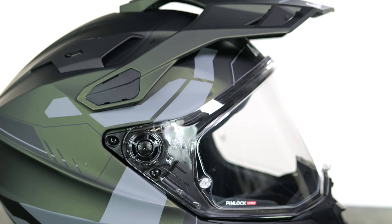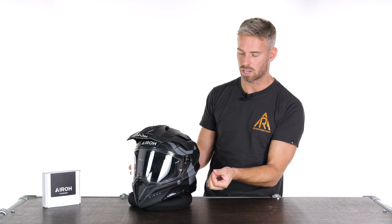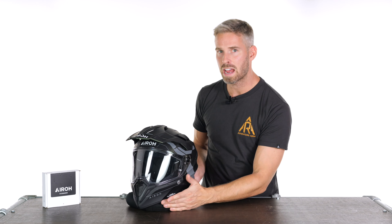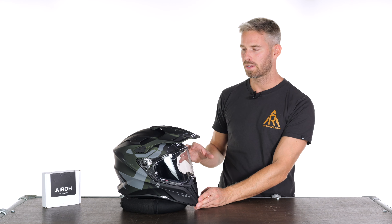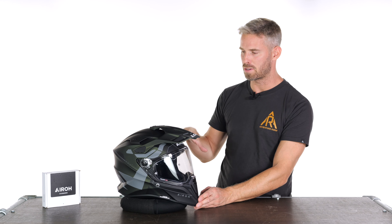Regarding the visor hinge mechanism, some other helmets at this price point have really improved the ease of visor removal — you can do it manually with a couple of thumb pushes to remove the whole visor very quickly. This one requires a small key, which is straightforward and takes seconds, but there are slightly better solutions out there now.